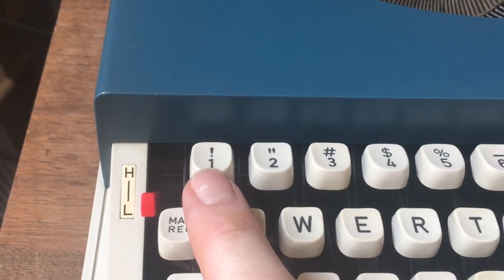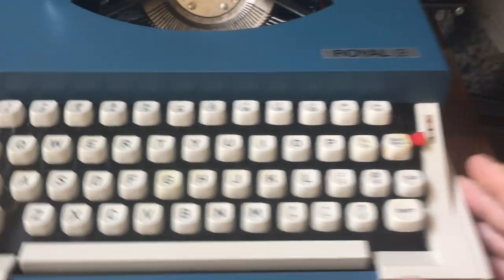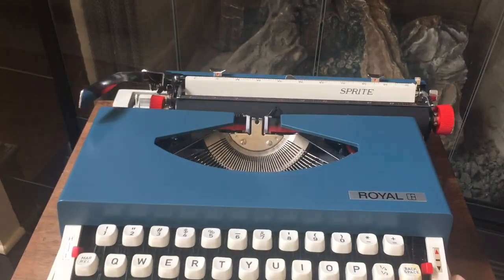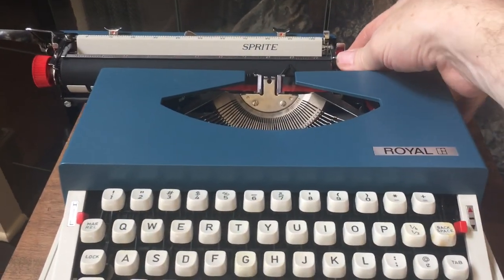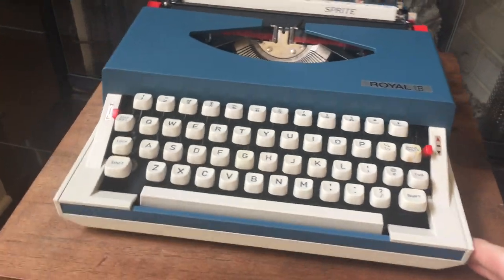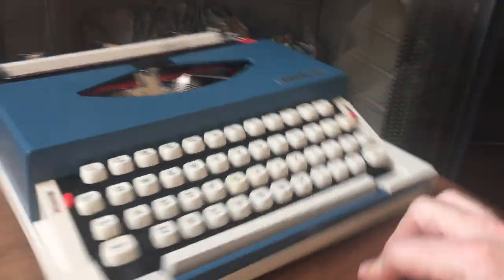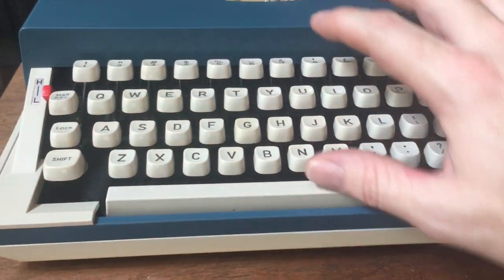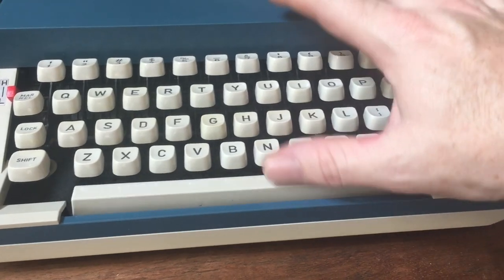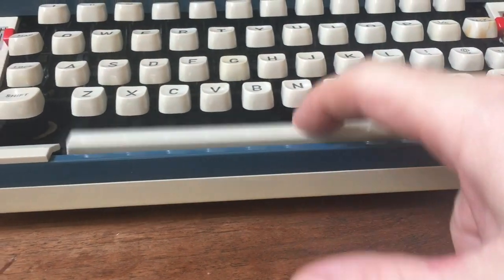It's got a dedicated exclamation mark key. Over here it has a tabulator, but with preset tabs — every 10 spaces. Kind of nice to have that in a little portable. One thing I'll point out during the type test is that if you're a touch typist and you hit the space bar with your thumb, you have to be a little bit deliberate about where your thumb is because it bumps up right against the frame.